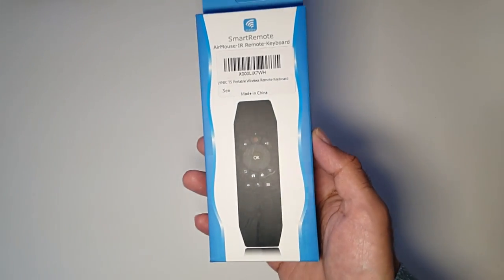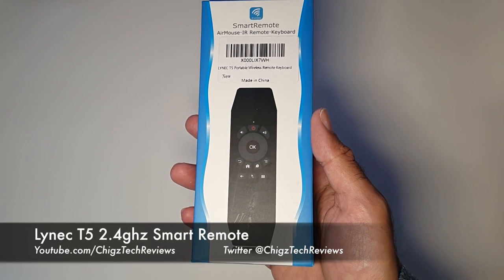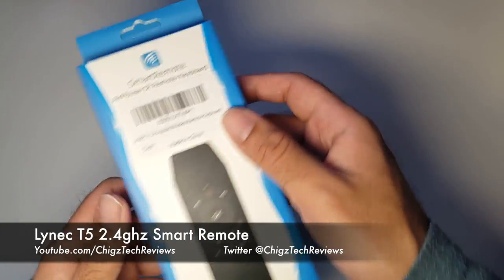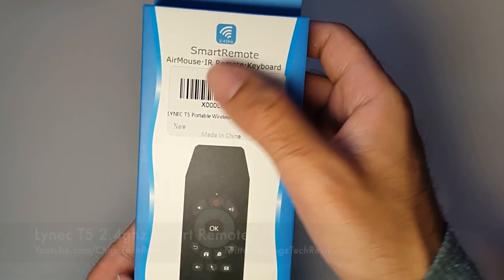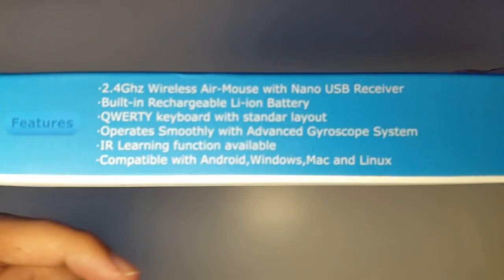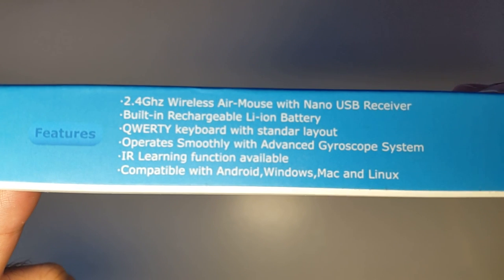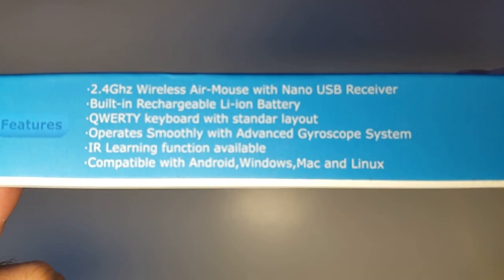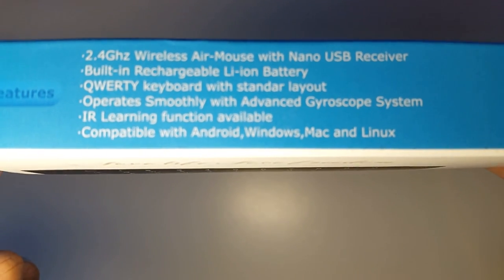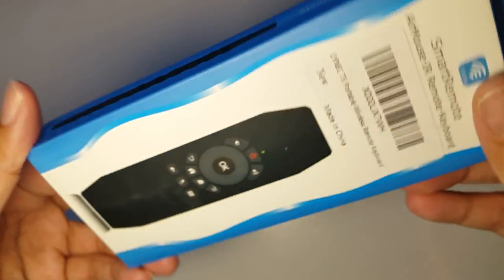Hey, what's up guys, Chiggs here from Chiggs Tech Reviews. Today I'm reviewing the Linux T5 portable 2.4 gigahertz smart remote. This is a smart remote, air mouse, infrared remote, and keyboard all-in-one. It features 2.4 gigahertz wireless with a nano USB receiver, a built-in rechargeable lithium battery, a QWERTY keyboard, an advanced gyroscope system, IR learning function, and it's compatible with Android, Windows, Mac, and Linux.